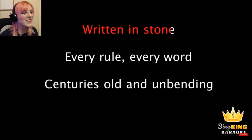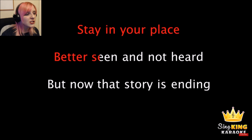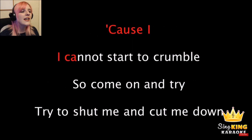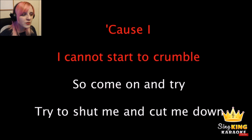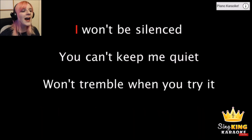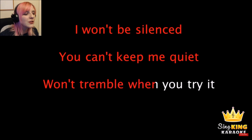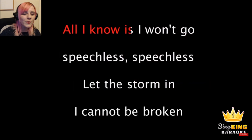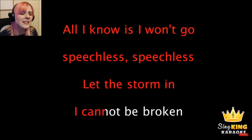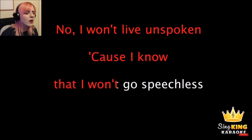Written in stone, every rule, every word, centuries old and unbending. Stay in your place, better seen and not heard. But now that story is ending. 'Cause I cannot start to crumble, so come on and try to shut me and cut me down. I won't be silenced. You can't keep me quiet. I won't tremble when you're trying. All I know is I won't go speechless. Speechless. Let the storm in. I cannot be broken. No, I won't live unspoken. 'Cause I know that I won't go speechless.